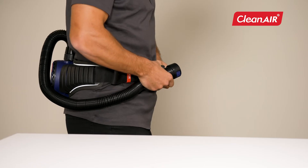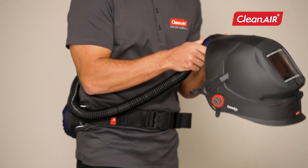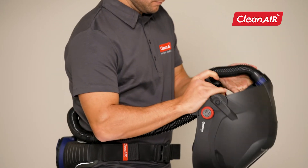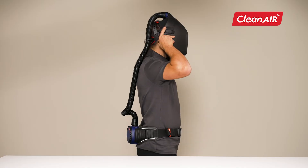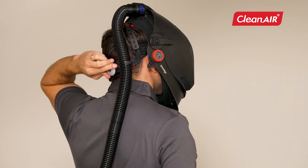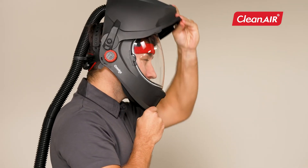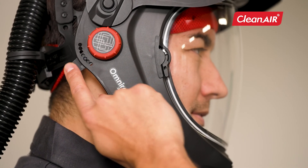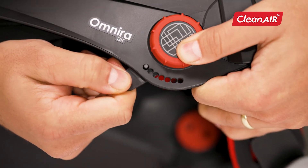Hose connection. Push the hose quick-lock connector onto the hood connection and connect the hose with a simple click. Insert the hose into the hose holder on the headband. By turning the wheel on the headband, you adjust the desired head circumference. On the sides of the helmet, you can adjust the angle of the helmet by locking the individual holes.